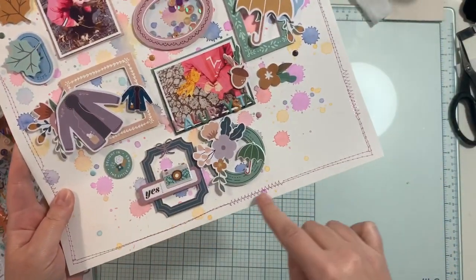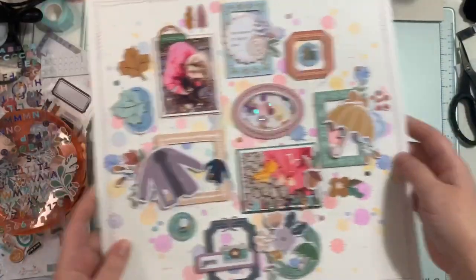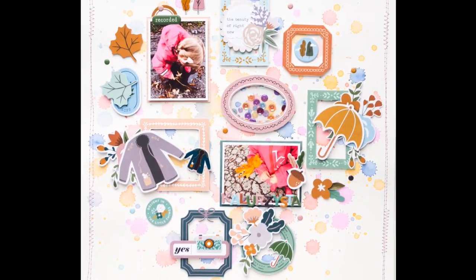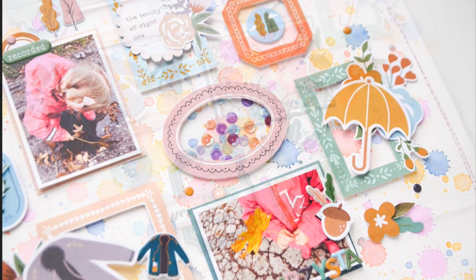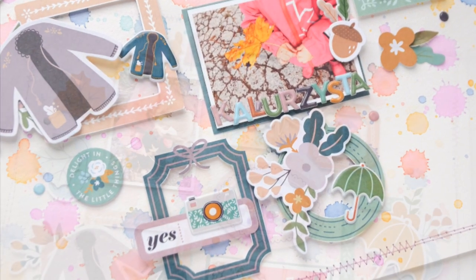My layout is done. I stitched around the page with purple thread, and this is how the shaker shakes. Here are a few close-ups of my page. Thank you so much for staying with me — check the description box for all the product links, and I will see you soon in the next video. Bye!